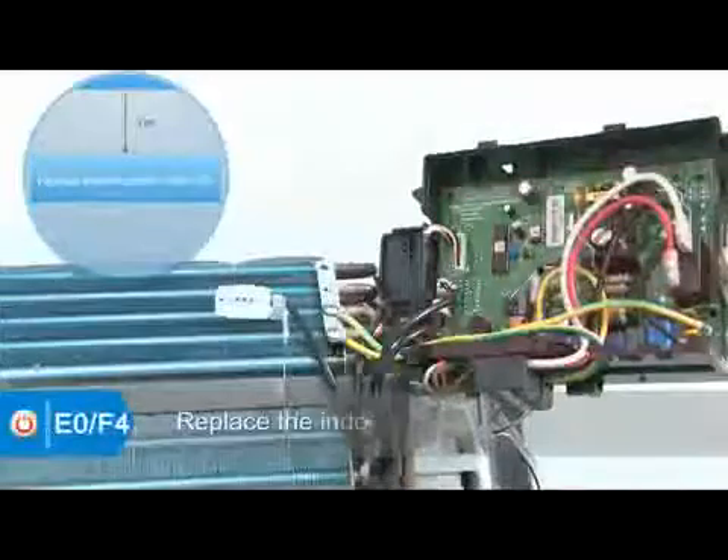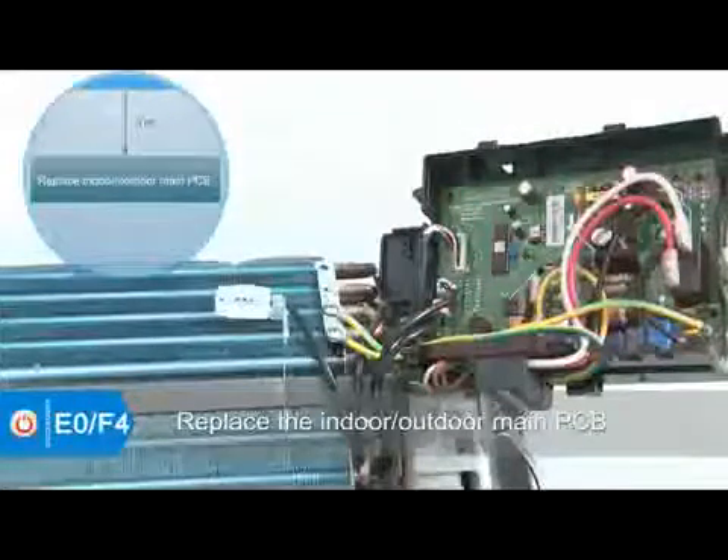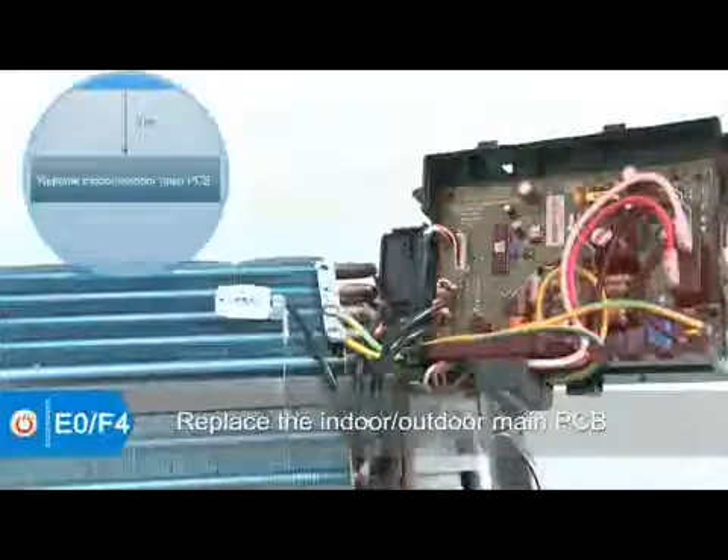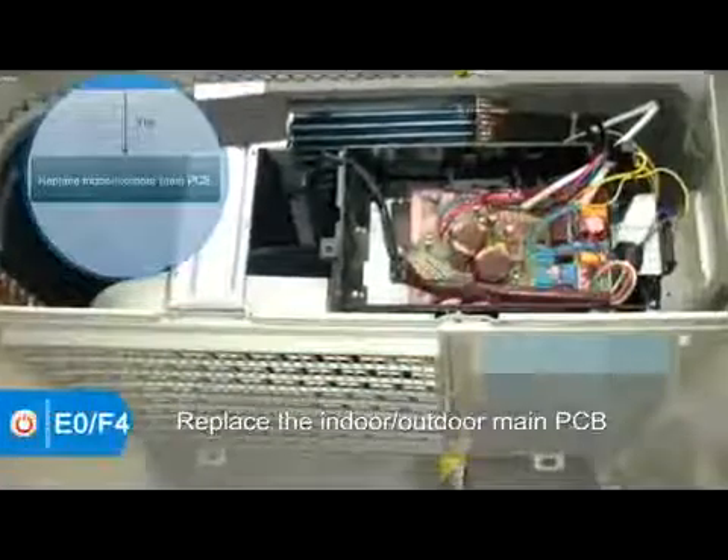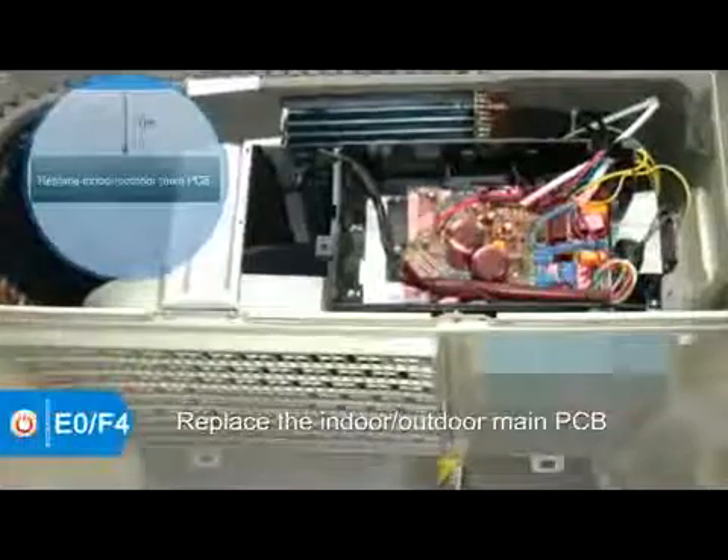If it is still displaying the E0 error code, then replace the indoor main PCB. If it is still displaying the F4 error code, replace the outdoor main PCB.